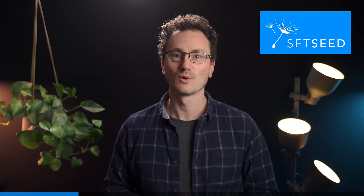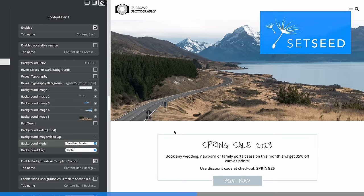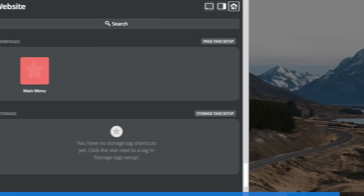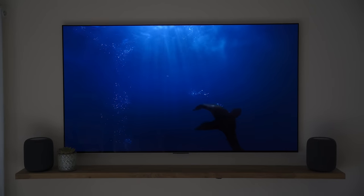If you're new to this channel, I make videos on design, usability, and workflow — things I'm equally passionate about in my day job where I work on Setseed, a white label CMS that helps web design agencies build better websites faster with zero plugins needed. In this video I'm going to look at the whole build as well as actually reviewing how effective the HomePods are when used in this way.